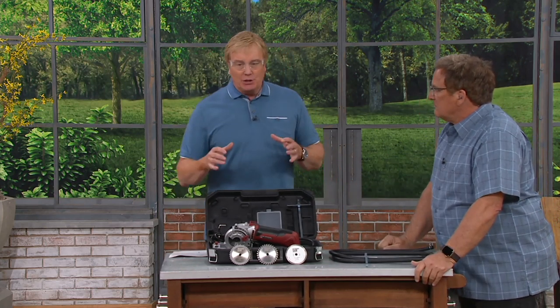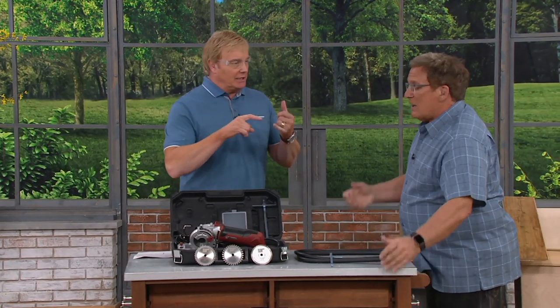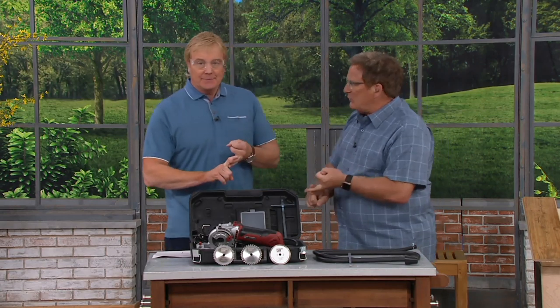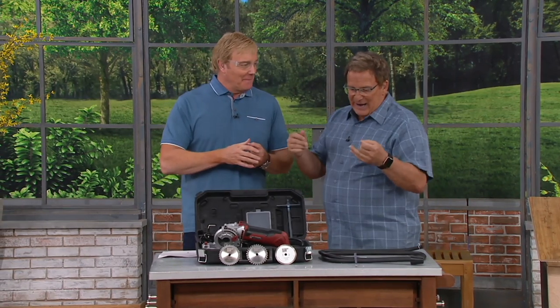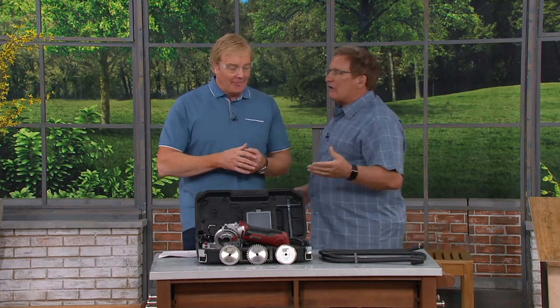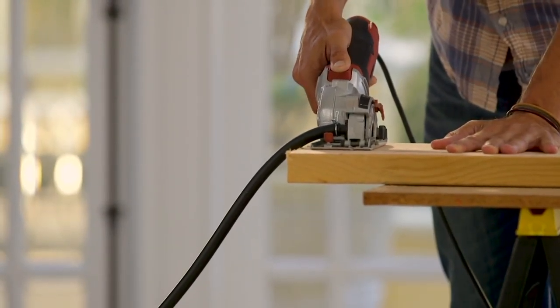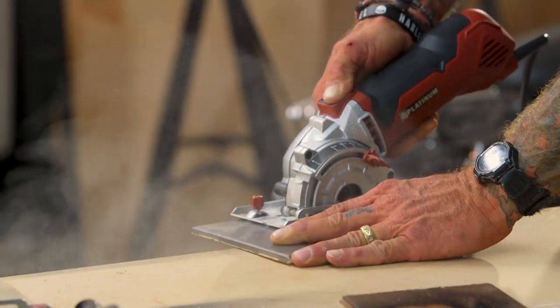When you talk different kinds of tools, how many different kinds of tools are we talking here? Seven. It's a circular saw, it's a tile cutting saw, it's a band saw, it's a hack saw — so many different saws. And I find myself finding new projects all the time. It becomes a miter saw.